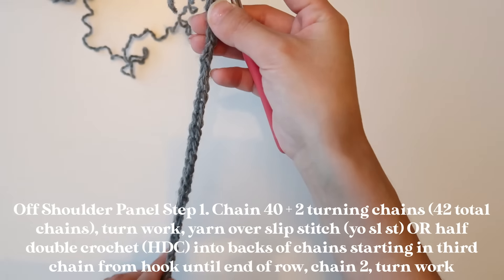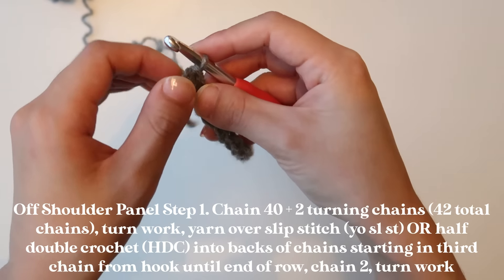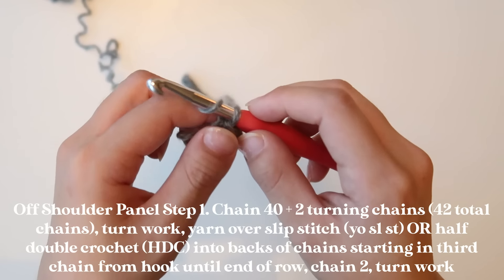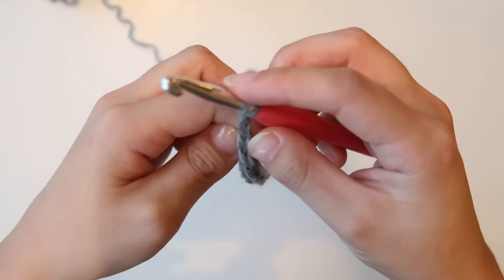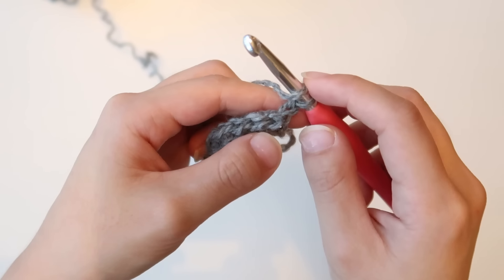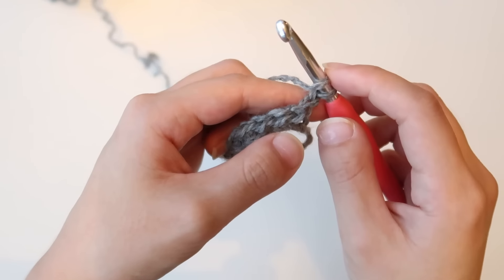I have just finished my last stitch. This is what the end of my row is looking like — this is my 40th and final stitch. Now I'm going to create another two turning chains. Go ahead and chain two, turn your work, and again, those were turning chains so we are not working into them at all. From here on out, you can either continue with your half double crochet or yarn over slip stitch.